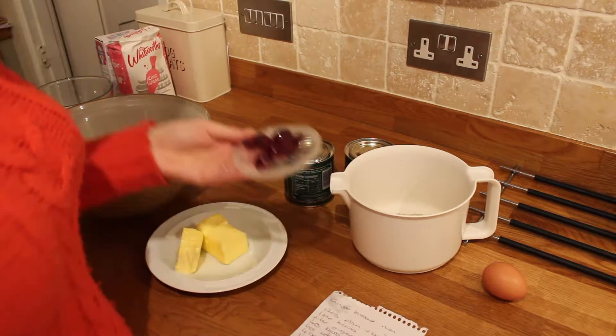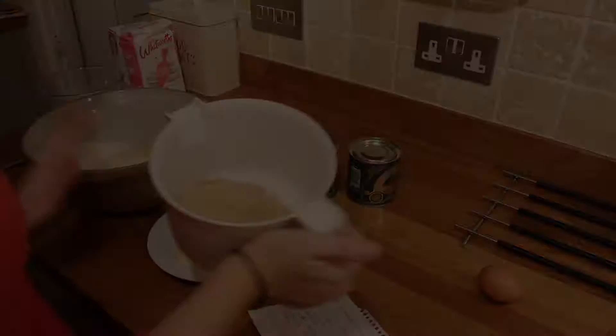The last ingredients for the reindeers are some cherries — maybe a little bit more than shown — and some icing sugar to draw the face.